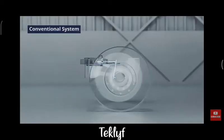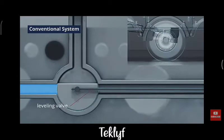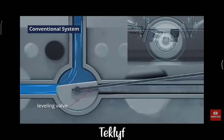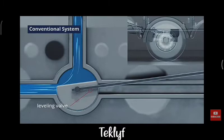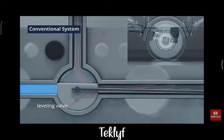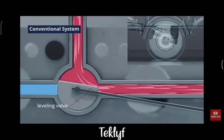The conventional system uses a leveling valve to regulate the air suspension's bellows. Whenever the trailer's height dips too low, the leveling valve opens, allowing air pressure to enter the bellows. When the trailer reaches its riding height, the valve closes. If the trailer rises too high, the valve opens again to release pressure.